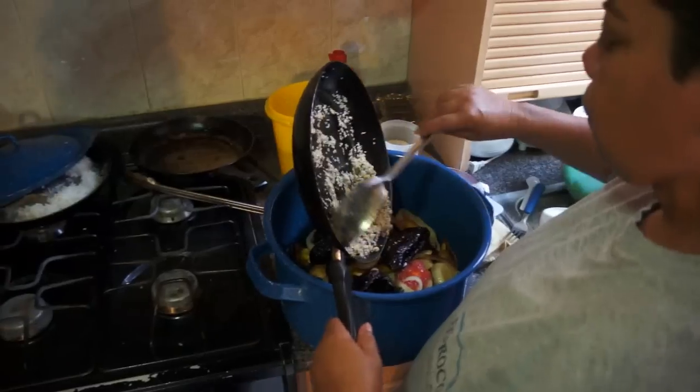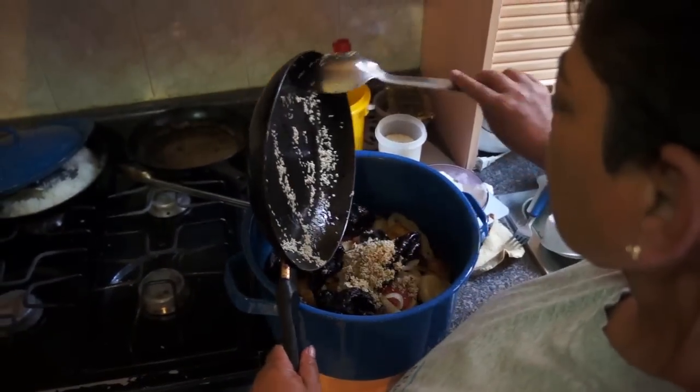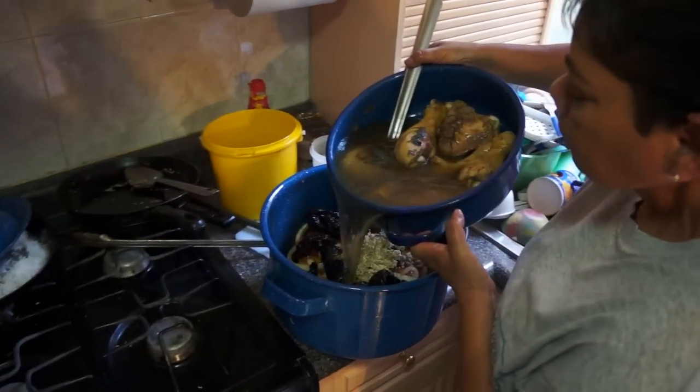We're putting it all in one giant pot — all of it. Adding chicken broth.